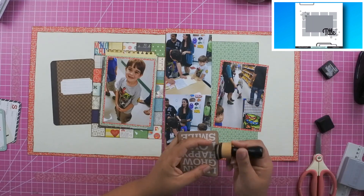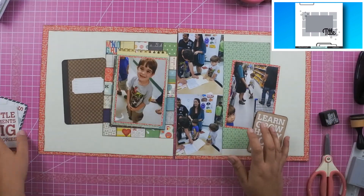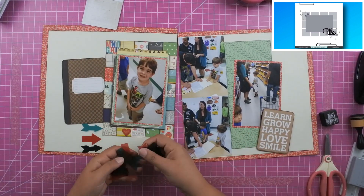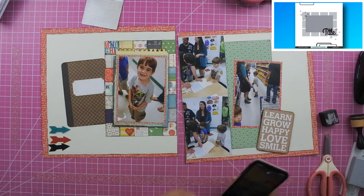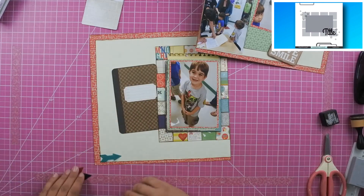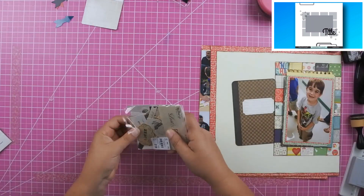I have this three by four card that says 'learn, grow, happy, love, smile,' which I thought was perfect. I'm also using it to cover up a backpack in the cart — it was his brother's ninja turtles backpack and was very prominent in the photo. Since it wasn't Jackson's, I wanted to cover it up, and that little card was perfect for doing exactly that.